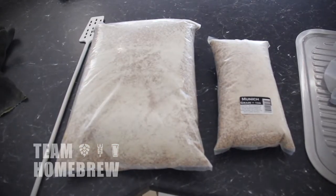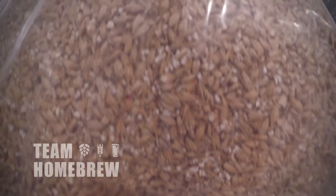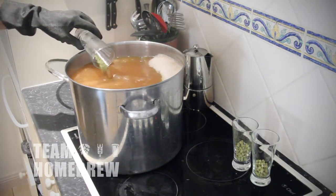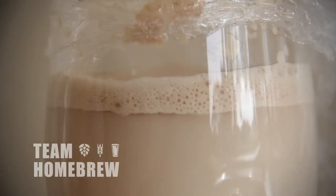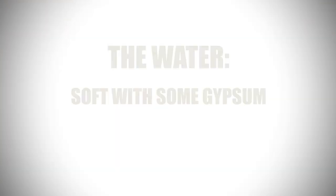We're using two grains today. The bulk of it is Pale malt — this is barley that's been germinated, then dried out and then roasted slowly to bring out some malt flavours. This is our base malt. We're also using some Munich malt, which is Pale malt that's been roasted further to bring out some more malty flavours and a really lovely amber colour.